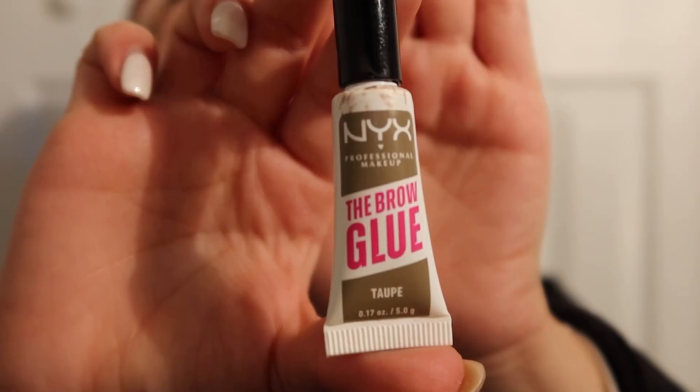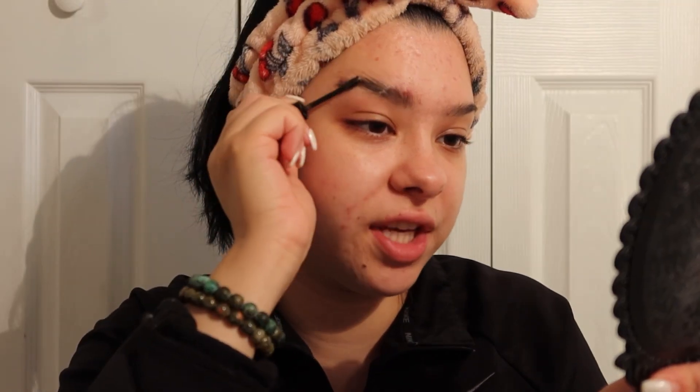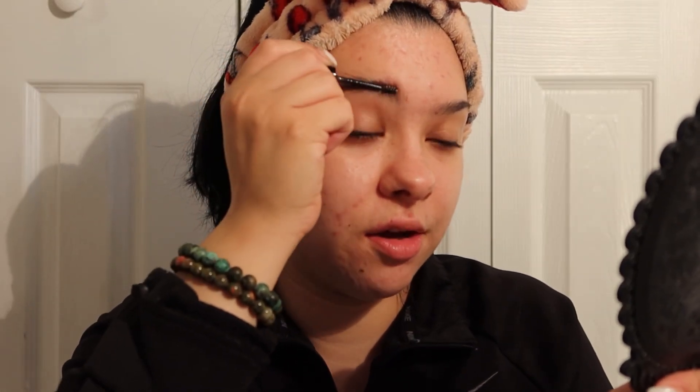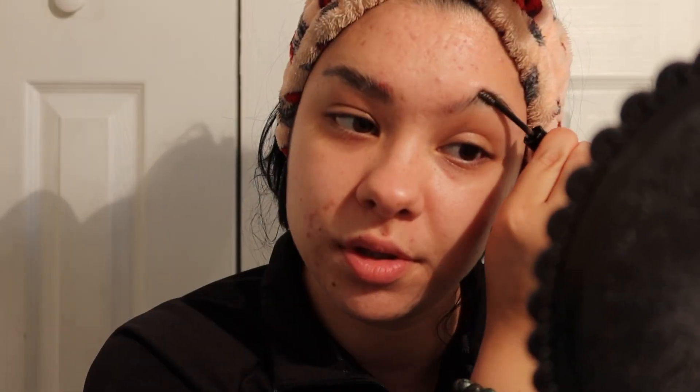I'm gonna go ahead and do my natural base — eyebrows, face, blush, bronzer, all of that. I'm going in with the NYX Professional Makeup Brow Glue first since it already has color in it, so you don't really need to fill them in as much. The glue keeps them in place, so you're really doing both in one — the gel and the filling-in part.